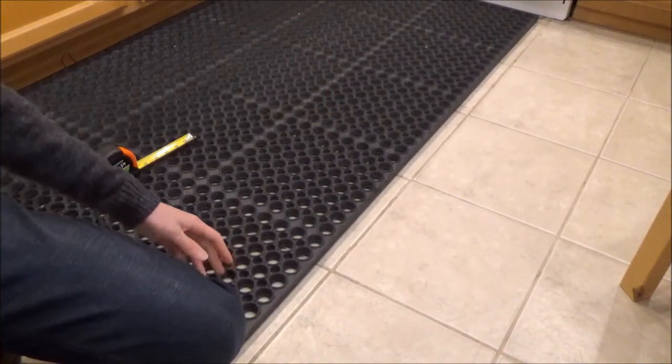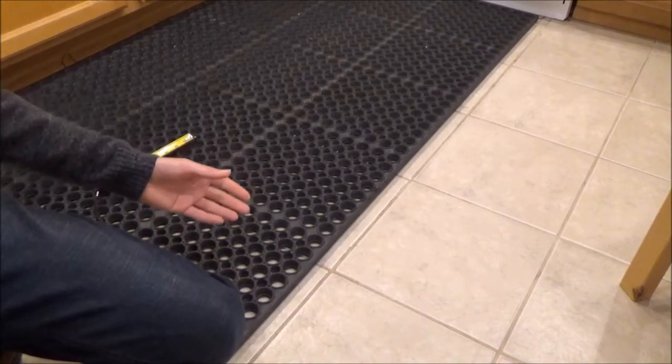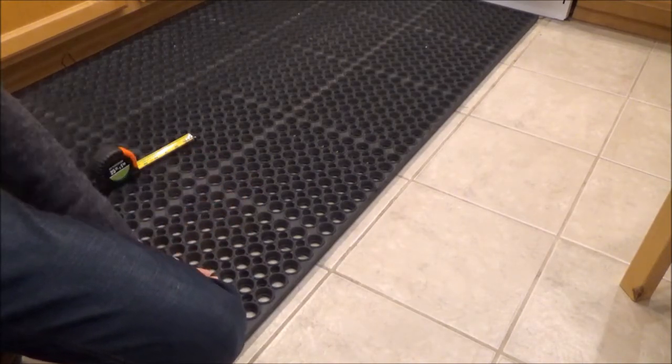This mat is made of rubber. It's about the same consistency and stiffness that you see on a car tire.